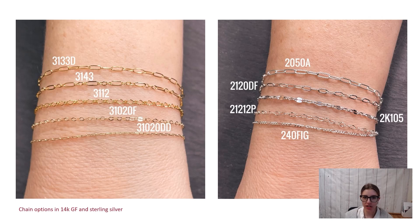These are just a few of the chains Halstead offers in sterling silver and gold filled, shown on a wrist for size reference. These are smaller chains that vary in style, but they're all within that sweet spot of chain thickness and size for permanent jewelry.